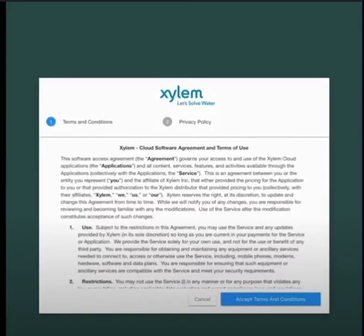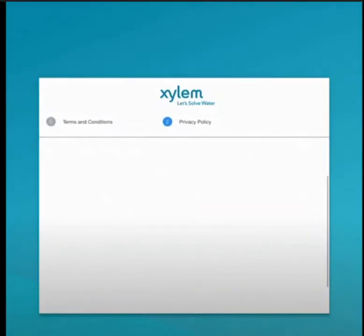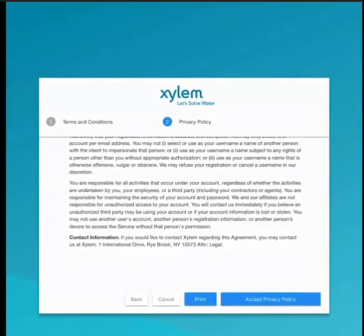Once logged in, the first thing you'll be asked to do is agree to our terms, conditions, and privacy policy. You can read through those terms and then accept.